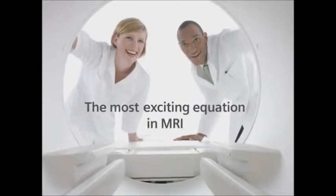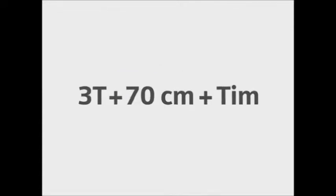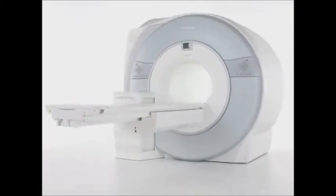Introducing the most exciting equation in MRI: 3T field strength plus 70 centimeters plus TIM. It all adds up to Magnetom Vario, the newest and most feature-rich 3T MRI system available today.